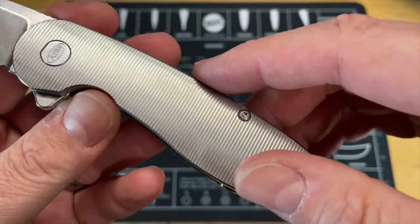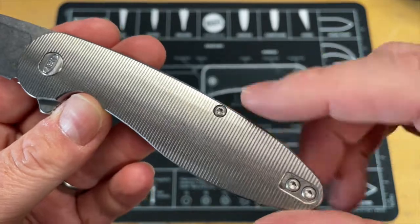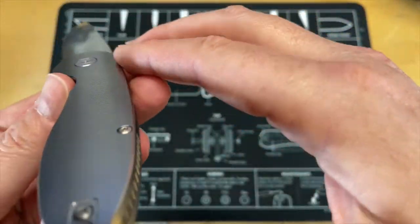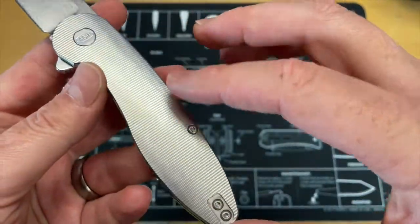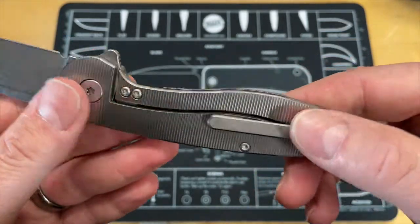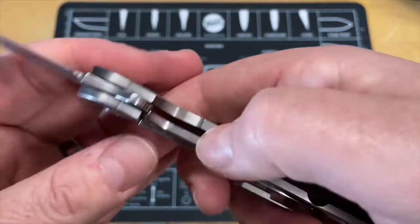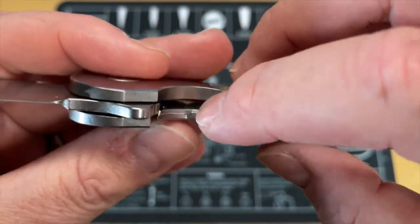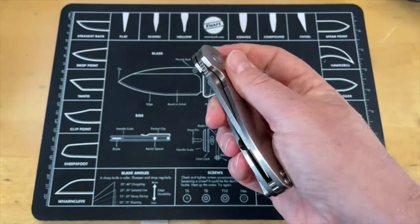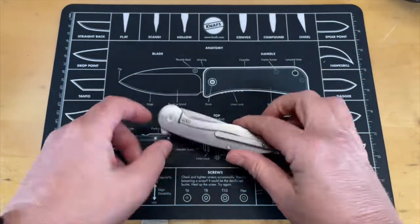Nice clean milling on it. I thought it was an optical illusion at first, but you can see the machine passes where this wasn't completely contoured before it was milled — so it's not completely rounded. I don't know if that was intentional. There's a little spot of roughness where it comes up near the touchpoint, but it's not a hot spot — no hot spots on this.